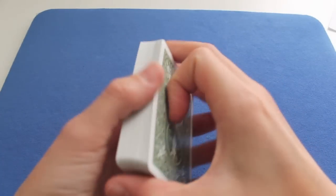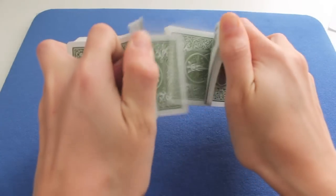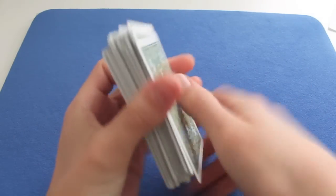Hi guys, I'm the Illusionist and today I'm going to teach you how to control a card to the bottom or the top of a deck. So yeah, let's get started.